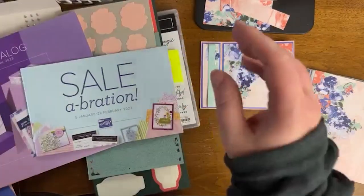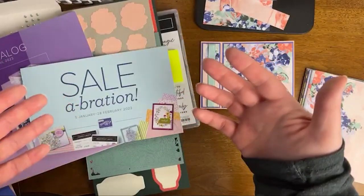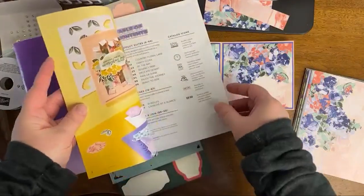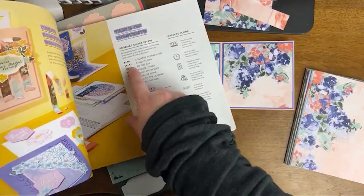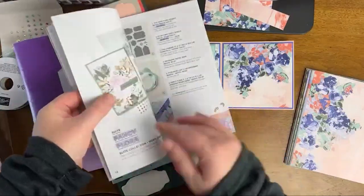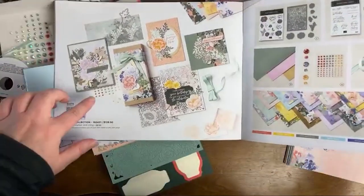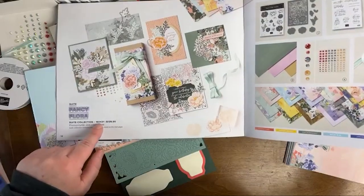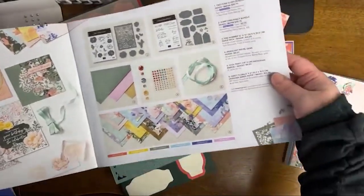Whether you are watching live or in the replay, be sure to say hello and let me know where you're watching from — I love to hear from you. This is our mini catalog January to April 2023 from Stampin' Up. I'm going to go to pages 14 to 17 here and we're going to walk through this really quickly. If you're interested in the entire suite of products, that number is over here on the page where they have all the beautiful samples created to give us some inspiration.